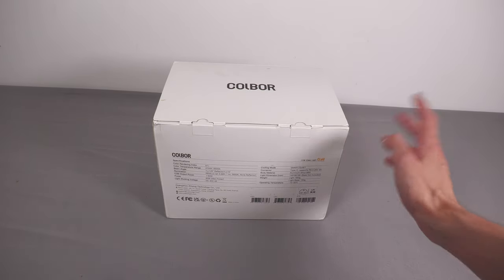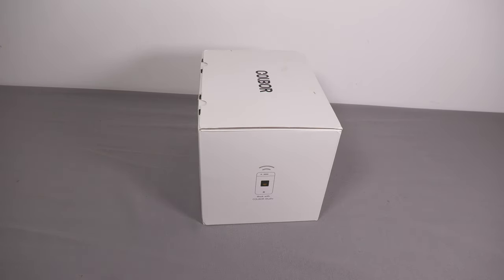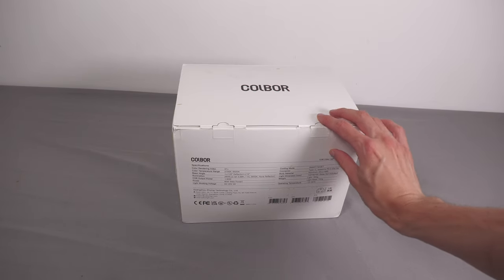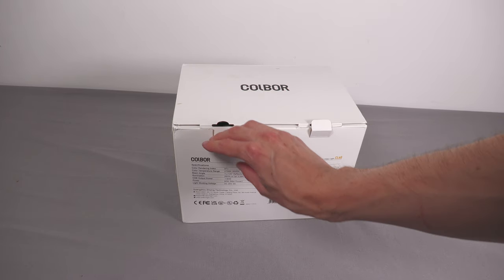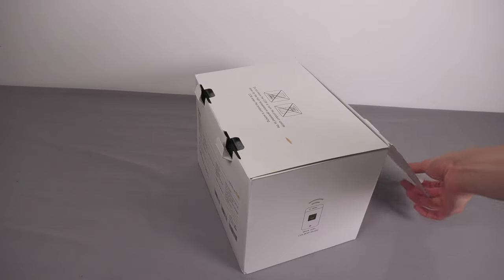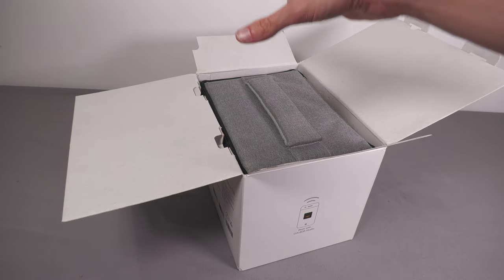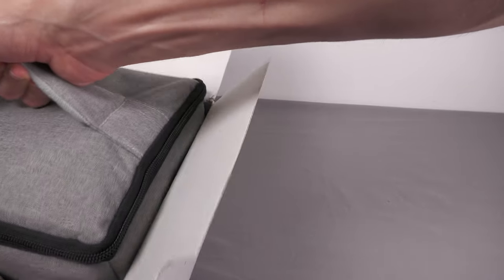Around the side it says it works with Colbor Studio, their app. It'll be interesting to try that out — personally I don't really use app control on studio lights, but it can be useful if you've got a group of lights you want to control together, or if your lights are mounted somewhere you can't easily reach. For different brands of studio lights the apps can vary a lot, so it'll be interesting to see what this one is like.